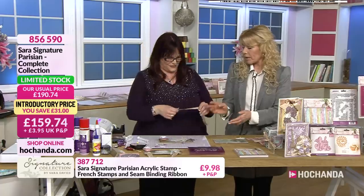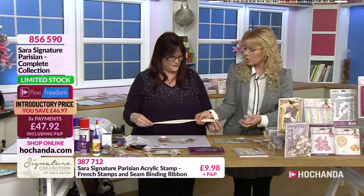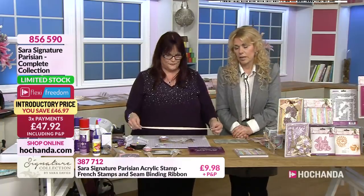Now that ribbon, Debbie - you've got a nice width there, but the fact that it's seam binding, you can really sort of close that down to get it through small holes. And it gives the most beautiful finish when you tie it into a bow - whether it's a single, double, or triple bow, whatever you like. I just love seam binding.